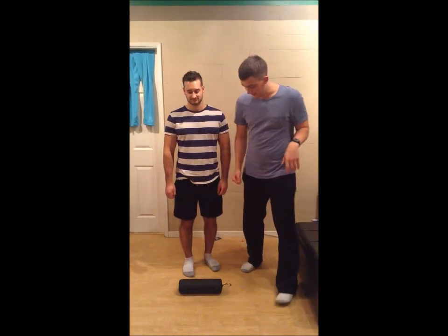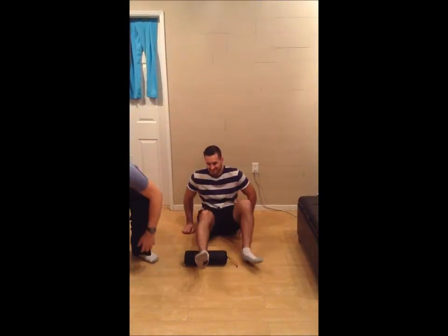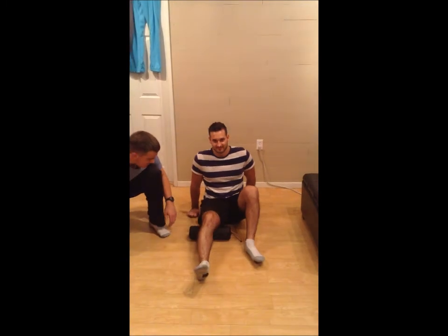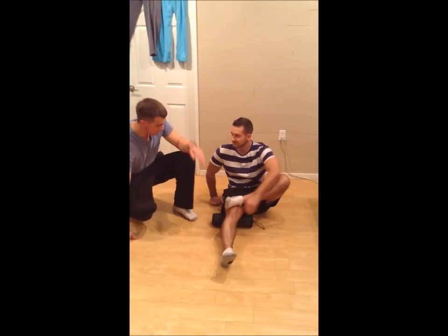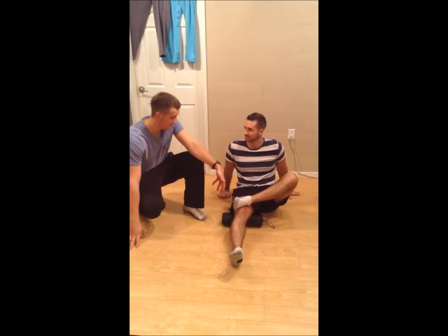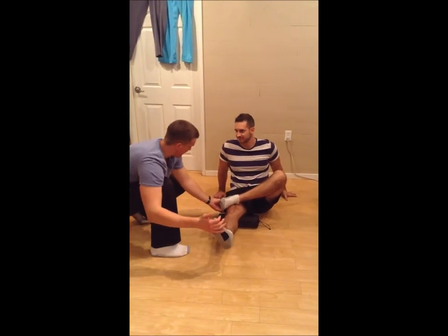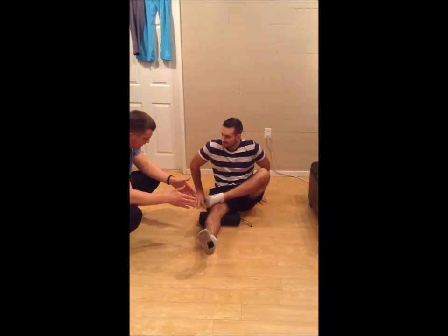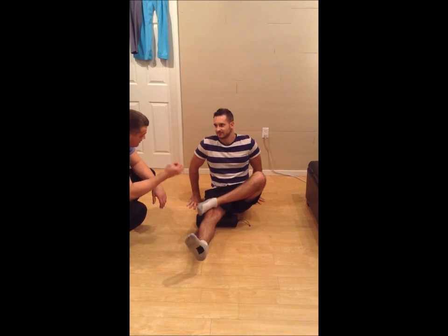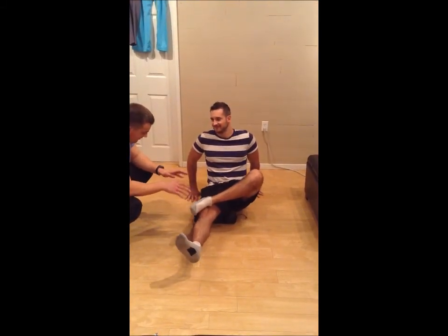Have Tim lie down and put one single leg over top on the foam roller. If you want, you can cross your leg over to add a little bit more pressure. When you're hitting the biceps femoris — it's part of the hamstring — you want to bring this foot and outwardly rotate, because that's where you're going to hit the biceps femoris. Just slowly roll onto it until you find that one little point of pressure.